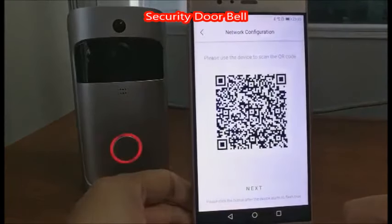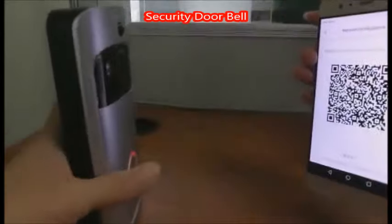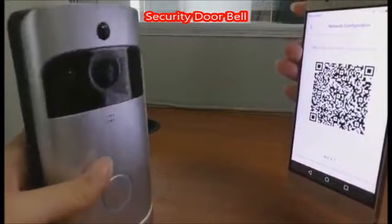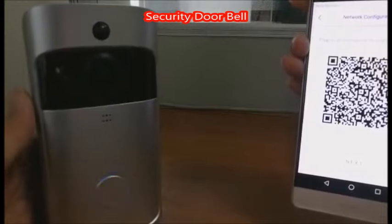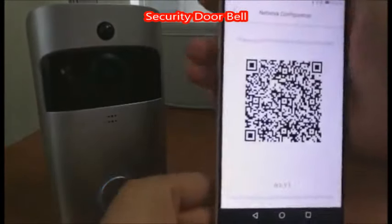Here you will get a QR code. Use the video doorbell to scan the QR code. Usually it takes 1 to 2 seconds. Once you hear the sound saying "join the network successfully," confirm here.